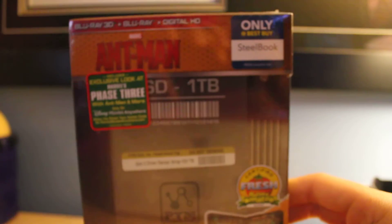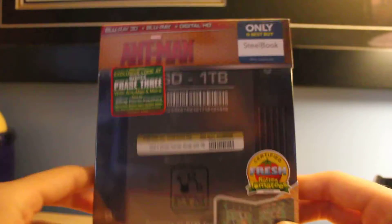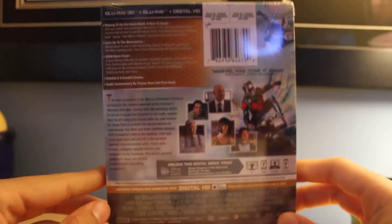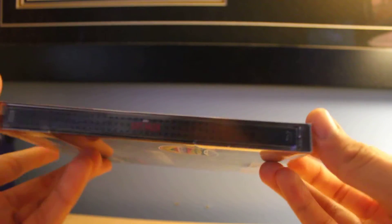We have another unboxing today. It is Ant-Man, which came very late. I'm very mad about that. This came out on Tuesday and it's Thursday now. That's what I get for ordering online, I guess. It was supposed to come Tuesday but it didn't, and it didn't come yesterday, but it came today. Whatever, it's alright.